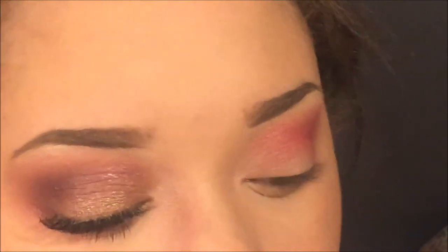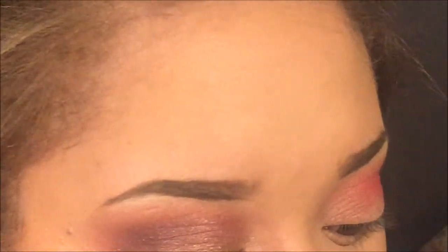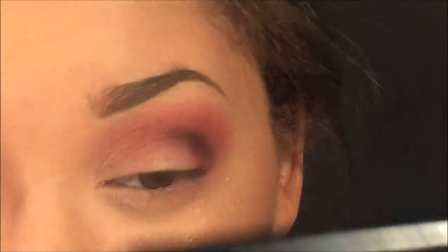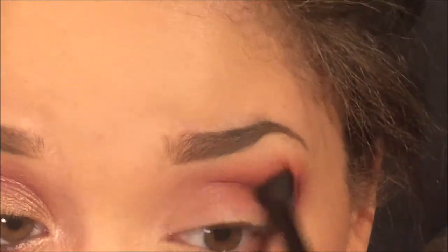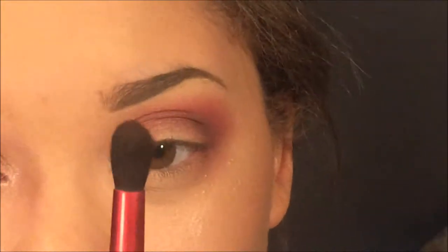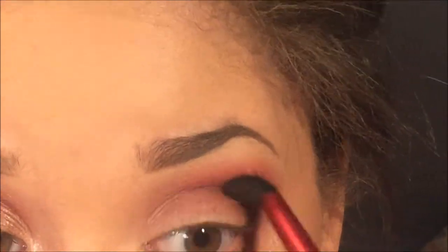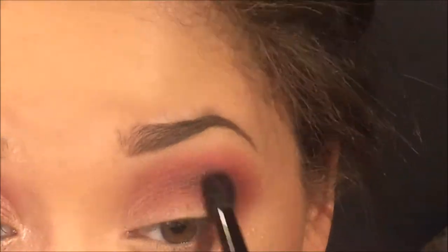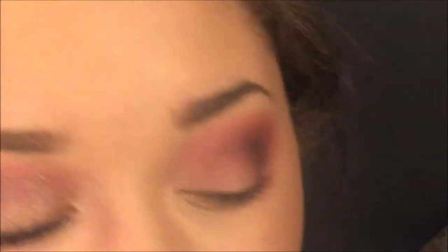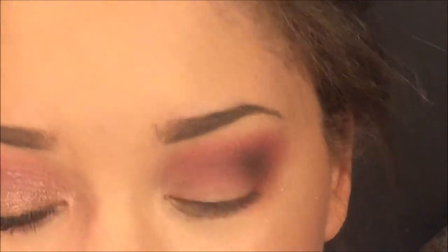Next I'm taking the shade Hot Chocolate from the Anastasia Beverly Hills Self-Made palette and I'm just going to put it in the crease. I add a little bit more brown because I feel like the pink is overpowering everything, and on the other eye it looks a little more faded, so I'm just taking that initial light brown and buffing it over top.